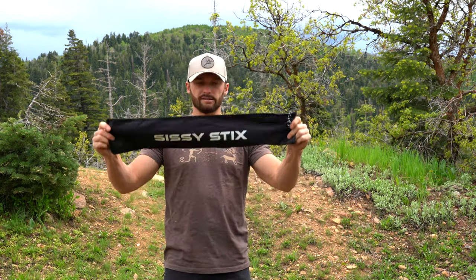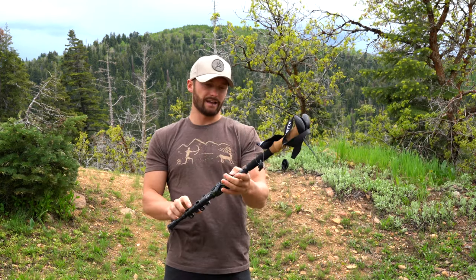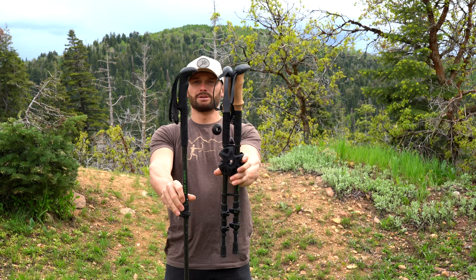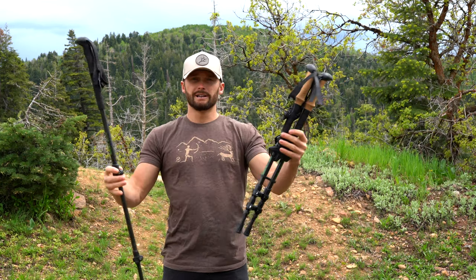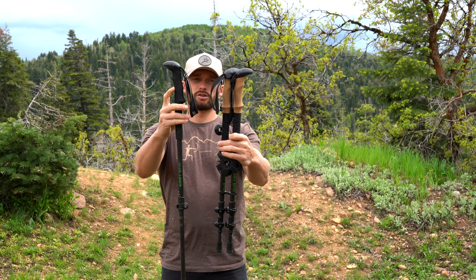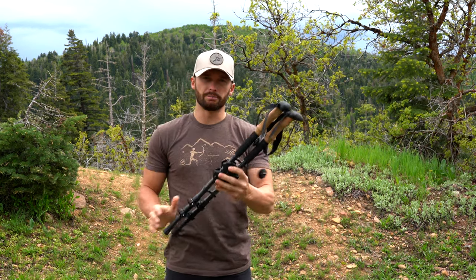First thing out of the box you can expect is a little carrying pack. I don't use mine ever but I'm sure some of you can find a scenario where you would. And this is a look at the new trekking pole — they have a cork handle as opposed to the foam handle. Really that's the only difference.